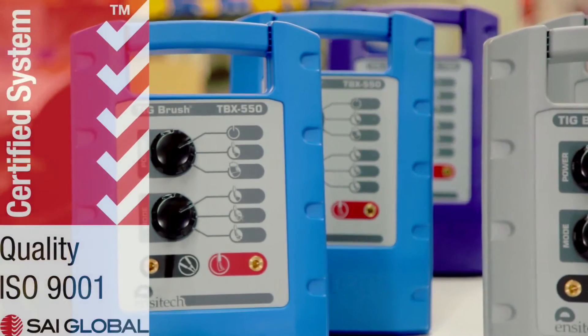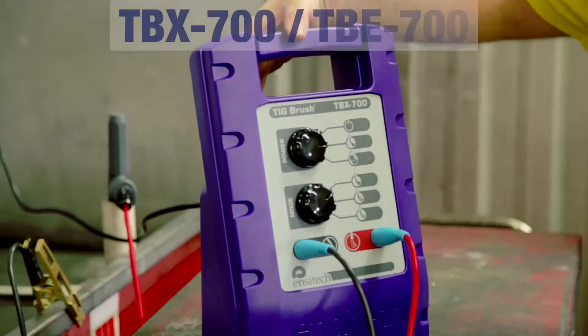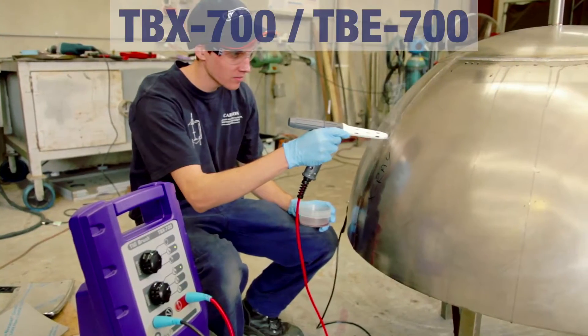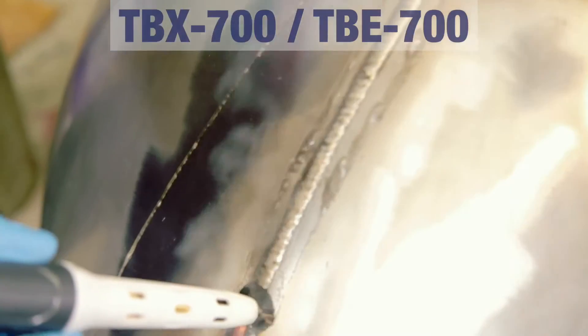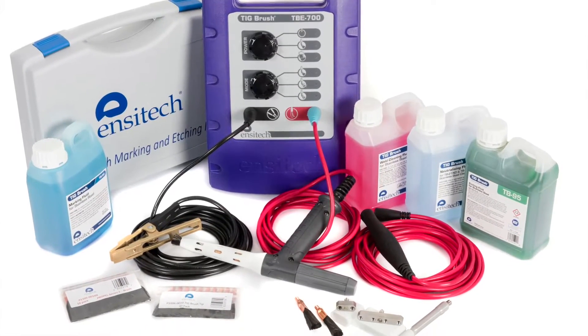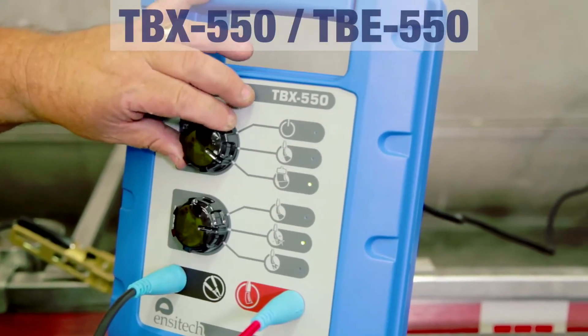We produce a range of products for cleaning the heat tint off welds and passivating stainless steel. At the top end of the range we have the TBX or TBE 700, which is the most powerful weld cleaning product on the market. It comes with everything that you need to mark, polish, etch, and clean stainless steel welds and remove heat tint.